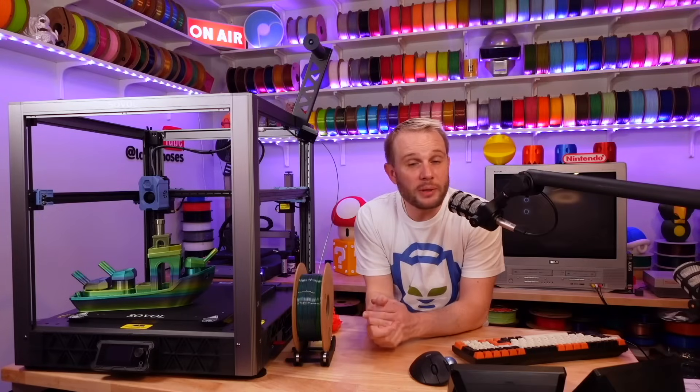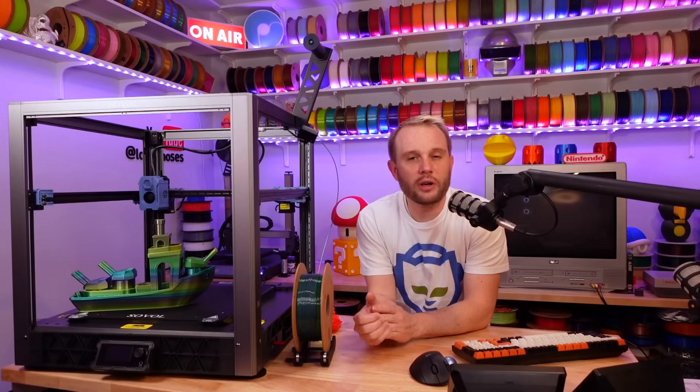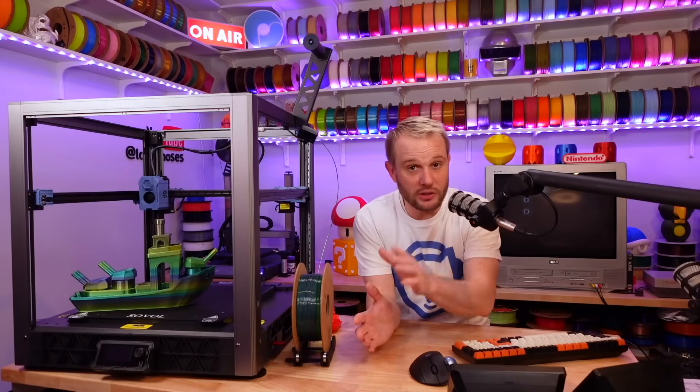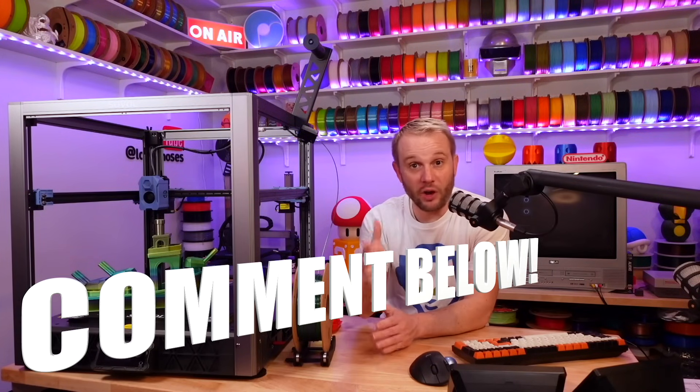I know this is a bit controversial, but do you think machines like this will have an impact on the Voron industry as a whole? I seriously want to know what you think, so drop a comment below. I expect hundreds if not thousands of comments, and your comments could determine if we do a follow-up video on this.